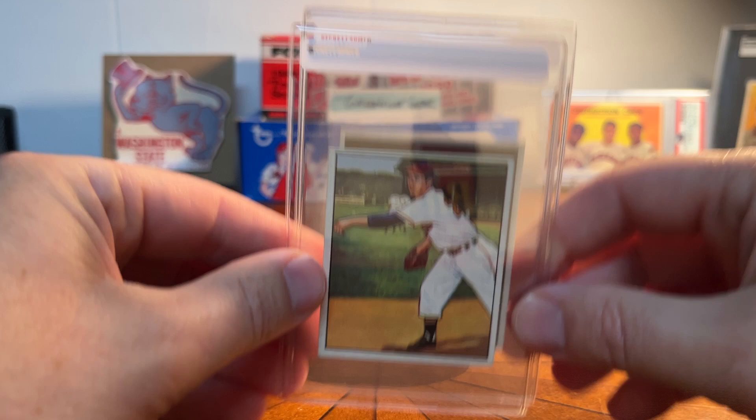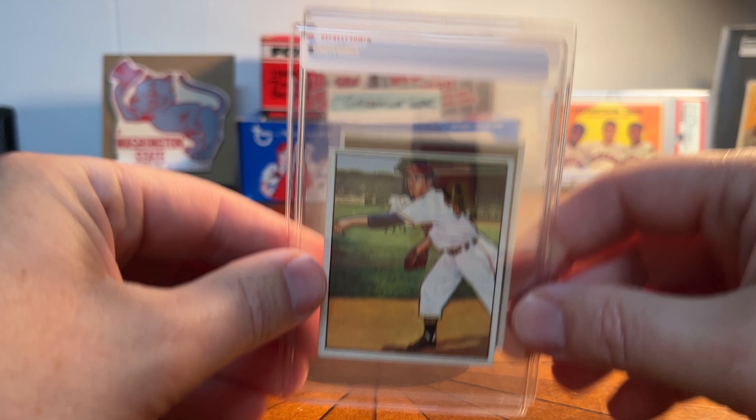The other set is probably more famous among collectors, and that's 1952 Topps. I love this set — I think they're so cool, so iconic, such a neat design.